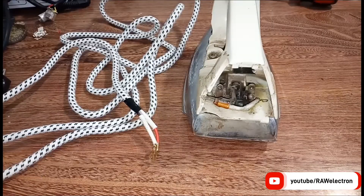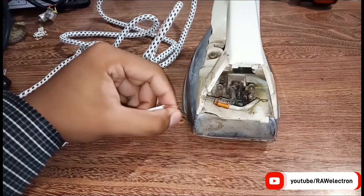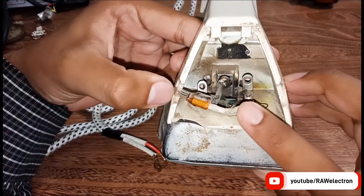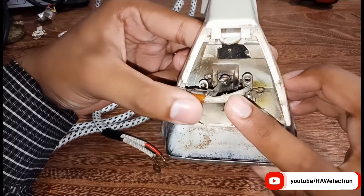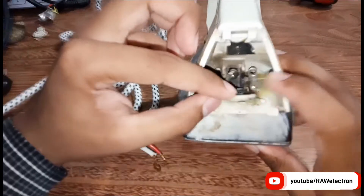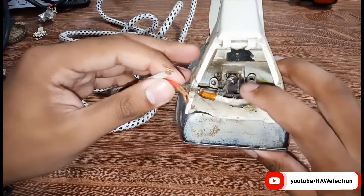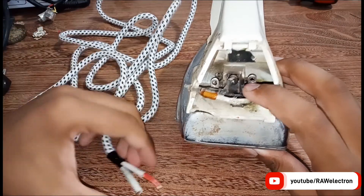The wire has two connections. Here's the internal section of the electric iron — it is dark from sparking. There are three connection points: one is for the neon indicator bulb, and two wires are for the live wire and neutral wire connection.